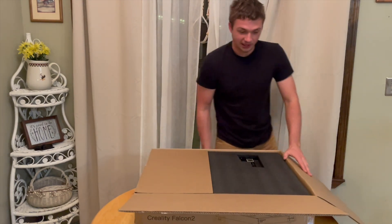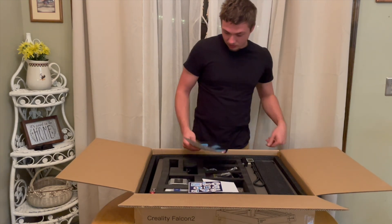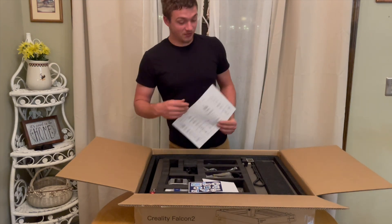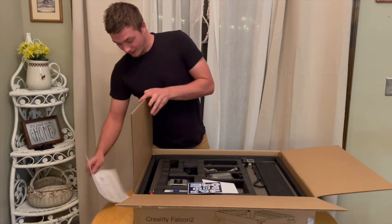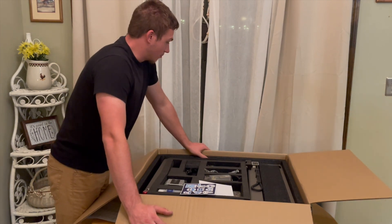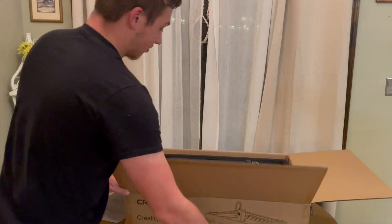Man, it's pretty well packed, thrown in foam. Nice. So it's pretty well — actually really well packed, encased in foam. For shipping, this thing isn't going to break in shipping unless it gets just manhandled and thrown around.